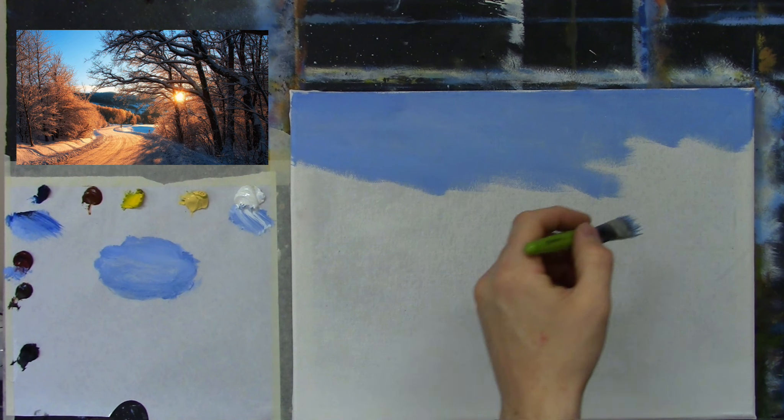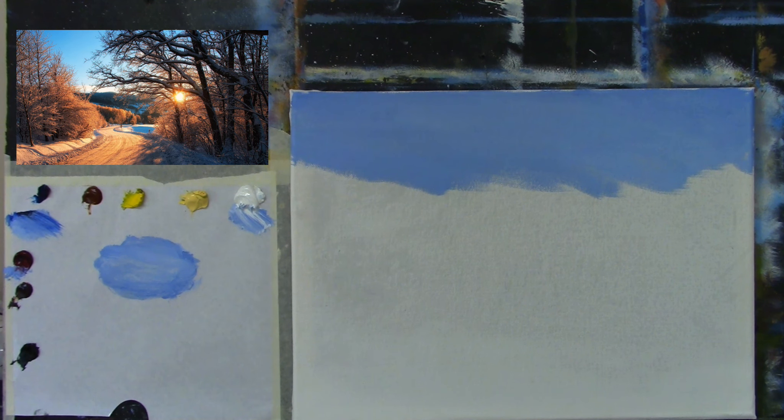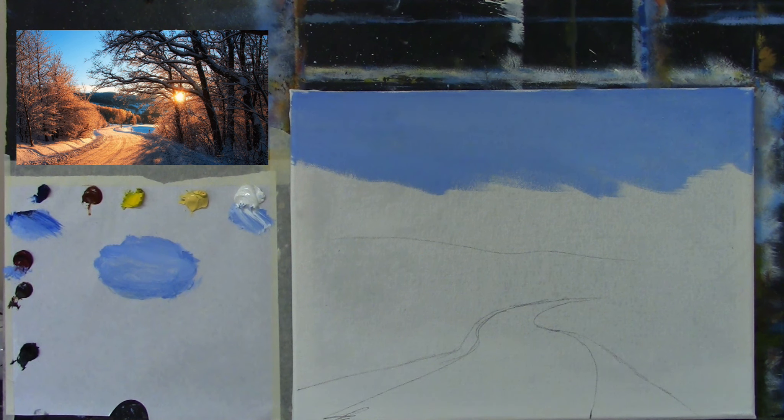I want to lighten the sky an awful lot as it comes down. I actually forgot to do a quick sketch — let me just put a very quick one in. The road comes through about here, goes up and turns slightly, then goes off in the shape of an S. This bank falls kind of downwards very slightly, then we have the hill in the background — just a very loose impression as a guide so I know where to stop my sky.